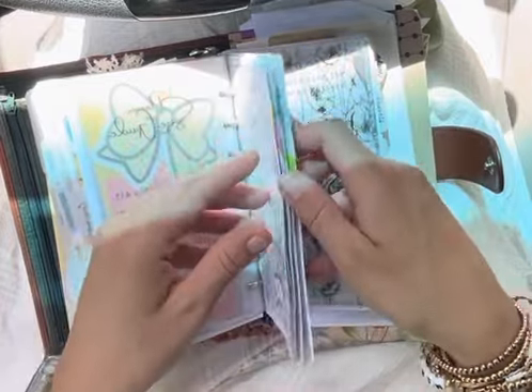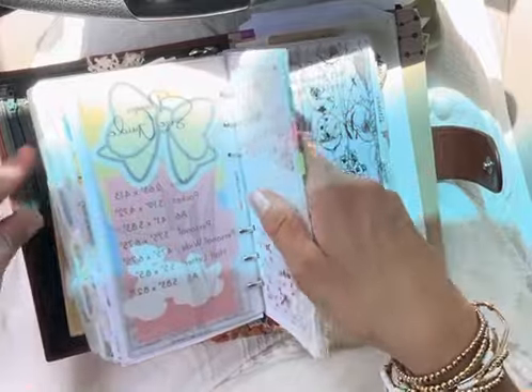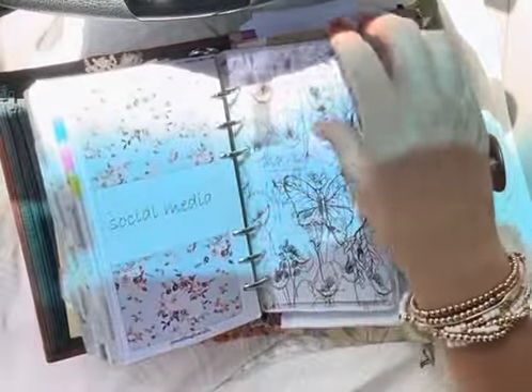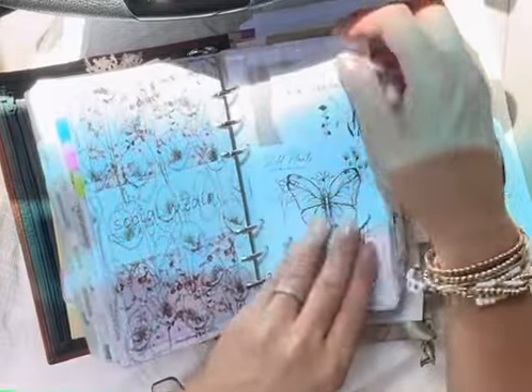Then this is a social media section — it's really just a place where I write down reel ideas, accounts, or post ideas, stuff like that. I don't really use it that often; this could probably go up in my notes section, but I've kind of just had that section in my planner for a little while, so it just stays there.